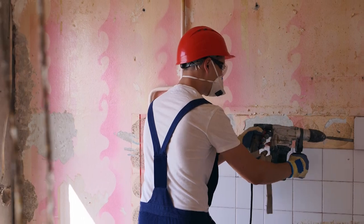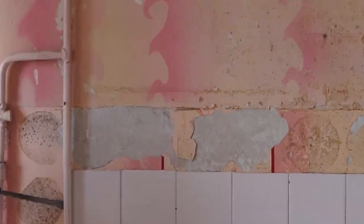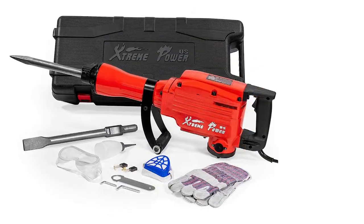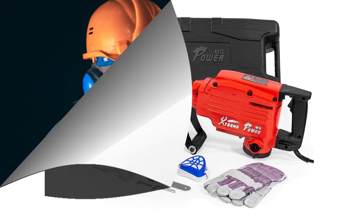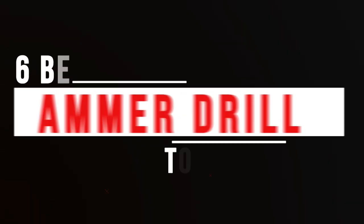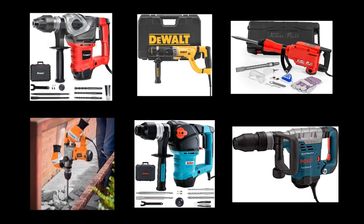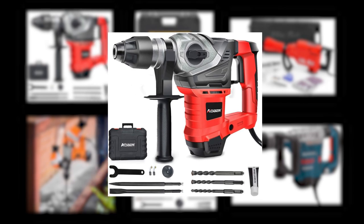If you're looking for an efficient and effective way to remove tiles, a hammer drill is the perfect tool for the job. Hammer drills are designed to quickly break apart tiles and other materials with minimal effort and maximum power. In this video, we will review the 6 best hammer drills for tile removal and discuss the features that make them stand out from the competition. We've made this shortlist with only 6 hammer drills to help your decision — check our top list and choose what suits your requirements the best.